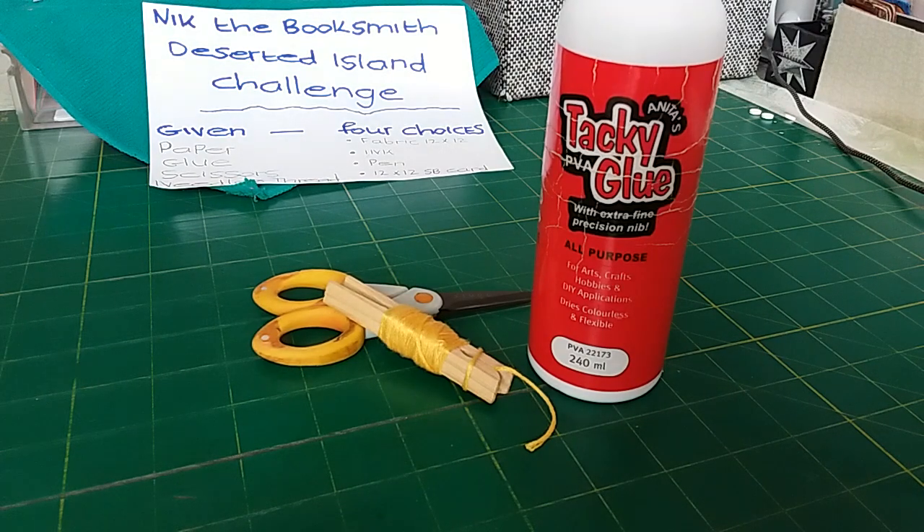I chose the yellow embroidery thread to sew the signatures in, but I thought I could also use it to sew on pages and add colour, because I knew we wouldn't have much in the way of colour on the pages.